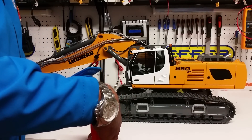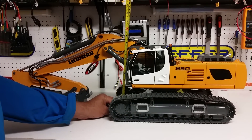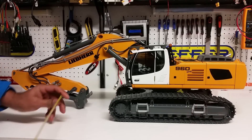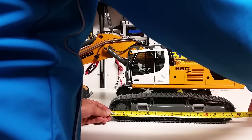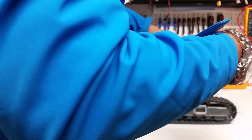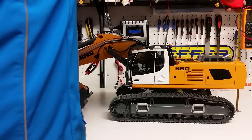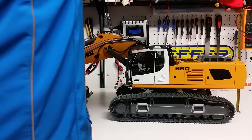The height of the cab is 25 centimeters or roughly 9 and three-quarter inches. The length of the entire track is about 40 centimeters, 400 millimeters, or roughly 16 inches. The width of the body is about 210 millimeters, 21 centimeters, or 8 and a quarter inches. The height from the rear is 190 millimeters, 19 centimeters, or roughly 7 and a half inches.